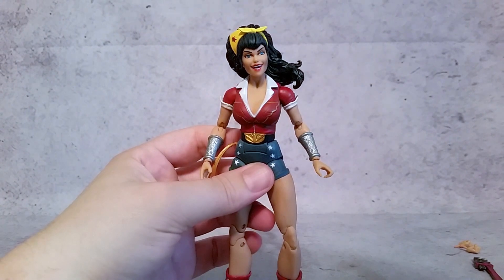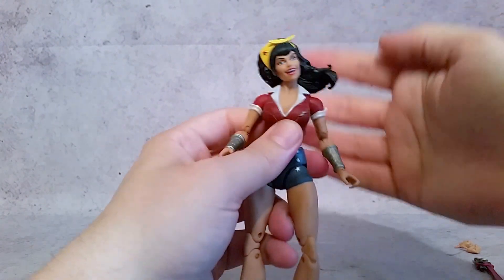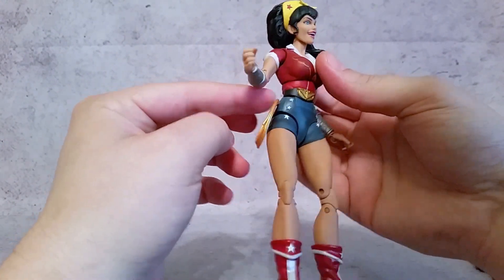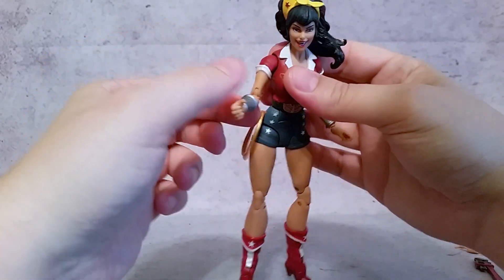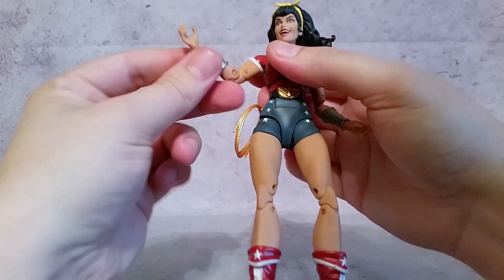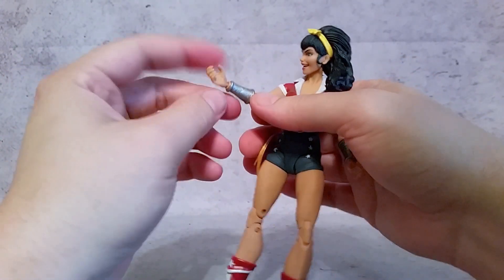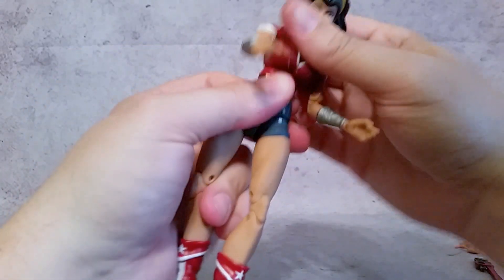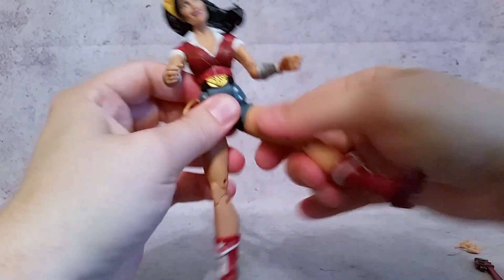Taking a look at the articulation. The head rotates on a ball joint — the hair kind of gets in the way every once in a while and hits the shoulder, but you still get quite a bit of movement, especially side to side. The lasso is plugged into the side, so be careful with the shoulder movement. The shoulders come in and out, and they rotate at the cuff. Elbows bend about almost 180, a little bit more than 90. Wrist rotates and goes left to right. You have an ab section right under the chest area, so you get some rotation there, and back and forth with the waist.